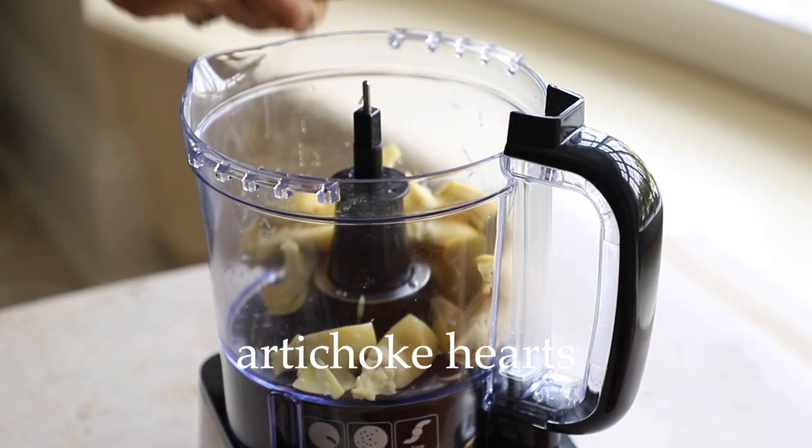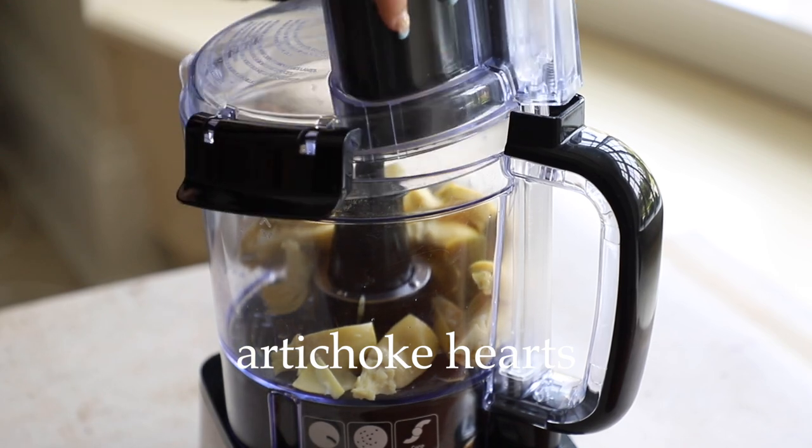The full recipe is on my blog — you can find a link in the description box below. The ingredients are also in the description box, as well as links for my social media, podcast, cookbook, and things I've mentioned in this video that you may need. With all that said, let's get into the video. To start, we are going to shred up some artichoke hearts.